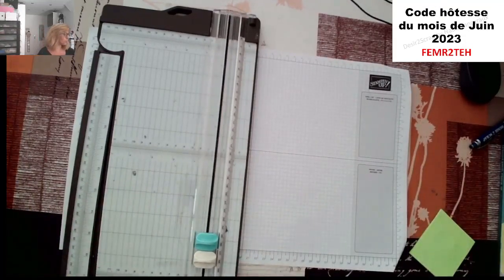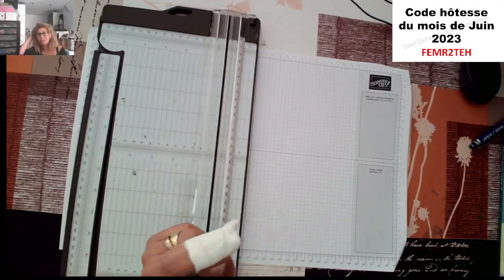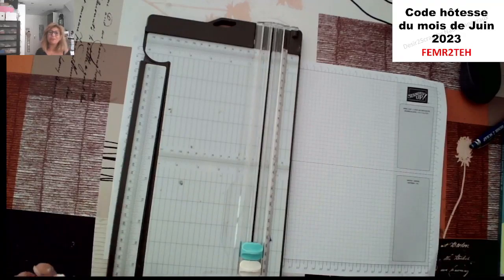Good morning! Bonjour à toutes et bonjour à tous. Dès que vous arrivez, faites-moi un petit coucou comme d'habitude pour me dire que vous êtes là et que tout fonctionne correctement. Bonjour ma filleule, comment ça va ? Ça fonctionne correctement, c'est génial, merci beaucoup.